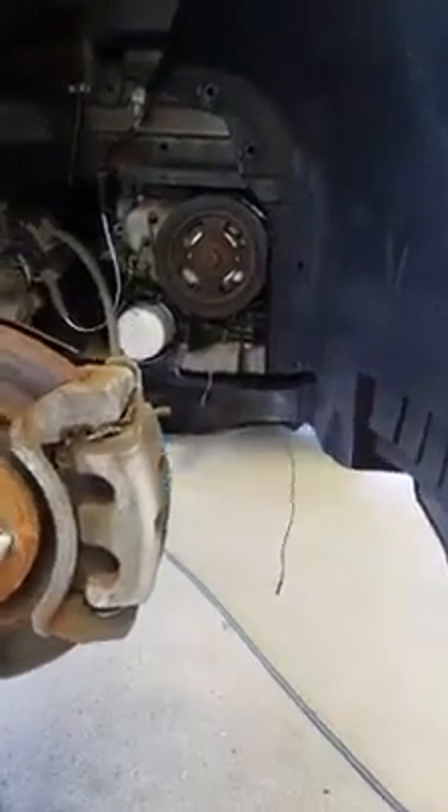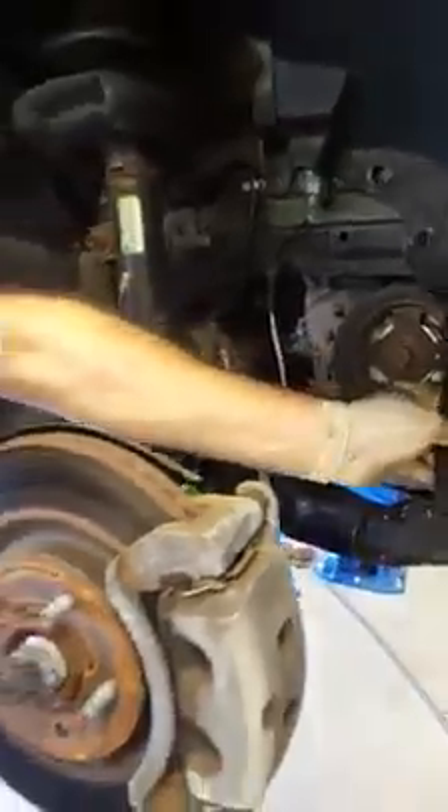It looks like the belt has got a little chewed up. See, it's even back behind here in pieces. So what we've got to do now is figure out how to get up inside of here.